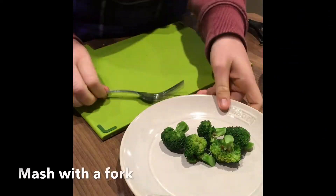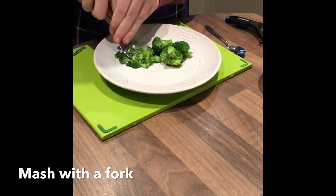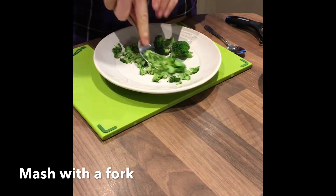Once you are happy the broccoli is cooked, transfer to a plate and mash fully with a fork.